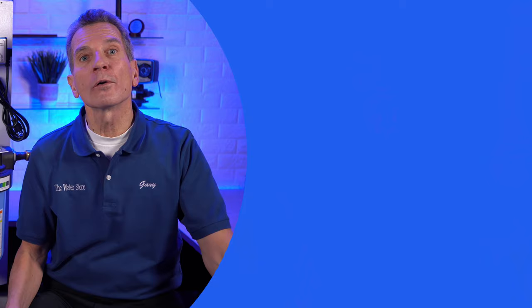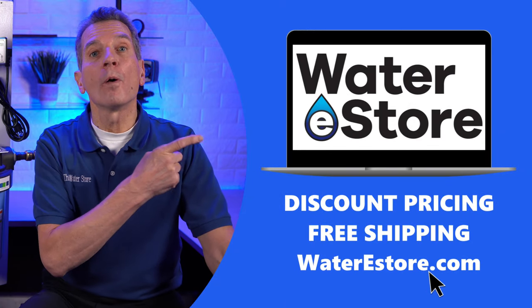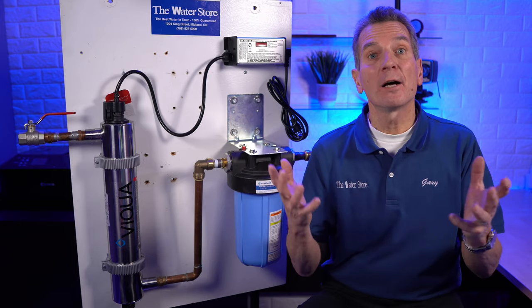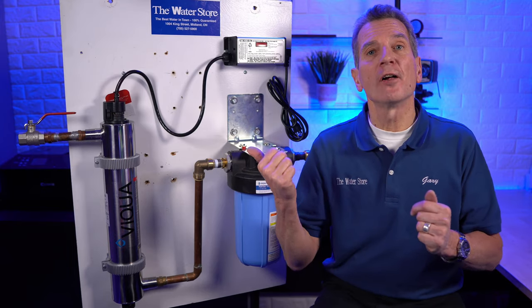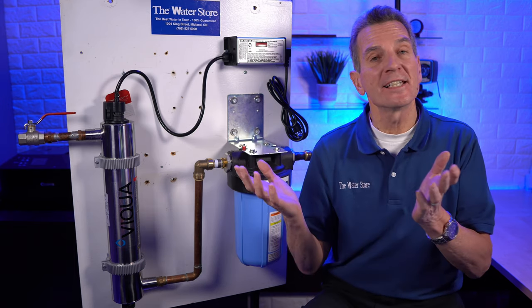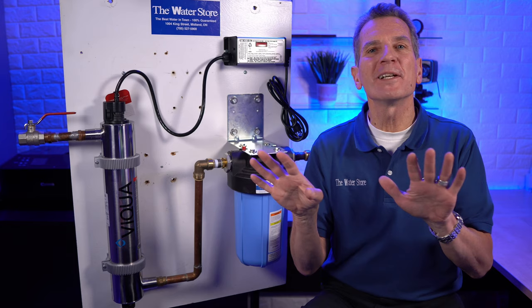You can easily order the replacement lamp from our e-commerce store, waterestore.com. We offer free shipping and discount pricing. I'm going to guide you through the whole process using this VQA VH410 as an example and share all of my tips and tricks.